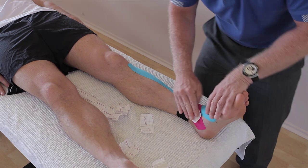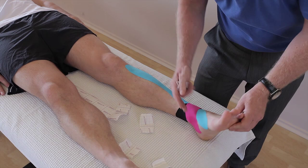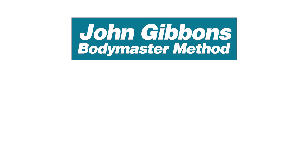If the pain is further up, the X can be applied higher as well — so that covers kinesiology taping for any form of anterior shin pain. More instructional videos by John Gibbons can be viewed on his YouTube channel. Visit the Body Master website for further information about the Body Master method, including courses John runs and books available to purchase through Amazon.